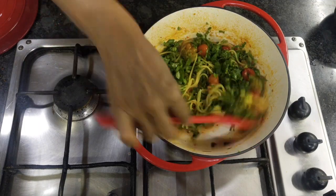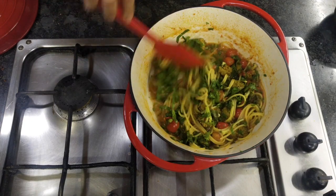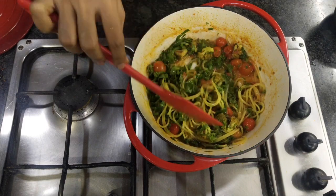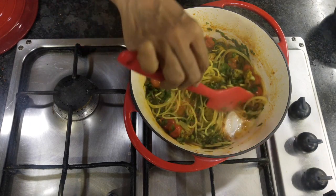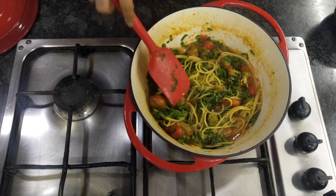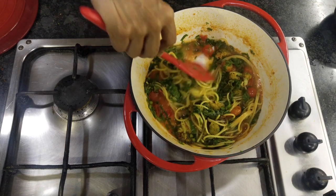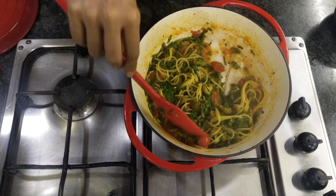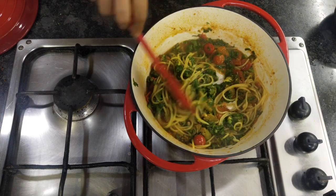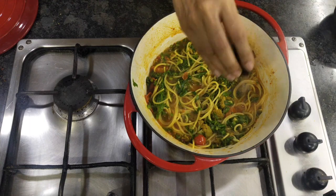If you're liking the video so far, do click the subscribe button and hit the bell icon. This is my second recipe in the pasta and noodle series. You can use any kind of pasta or spaghetti — gluten free or non-gluten free. Just press and break open the tomatoes, and putting in a little pepper powder.